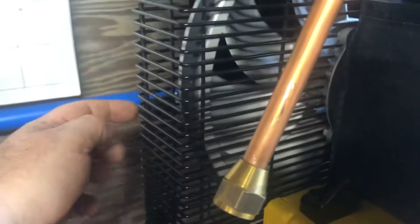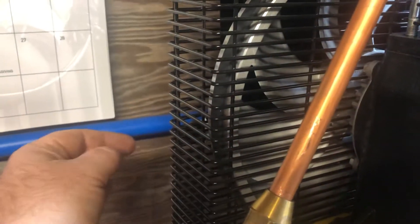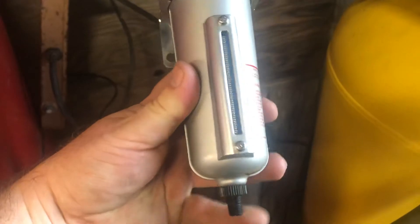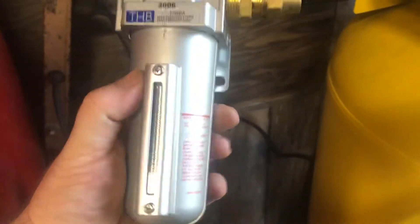At the bottom I come out with a half-inch NPT pipe and go around the corner. I've got another dryer here — this one's a self-draining one with a little float in the bottom of it. We'll see how it works.